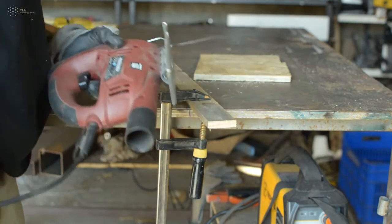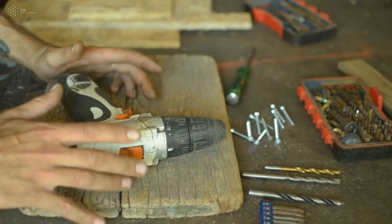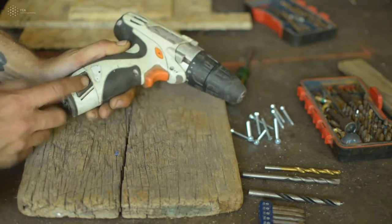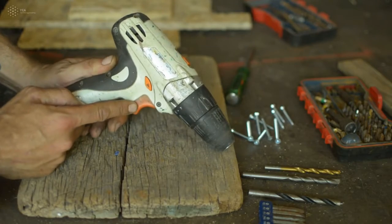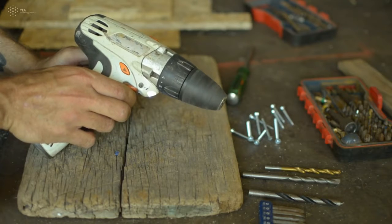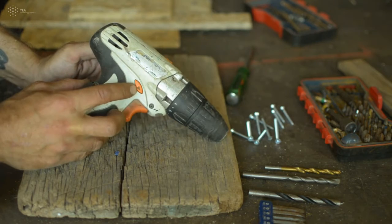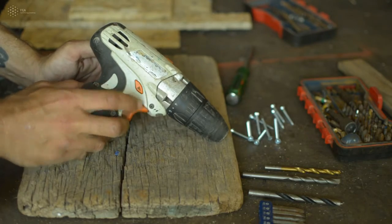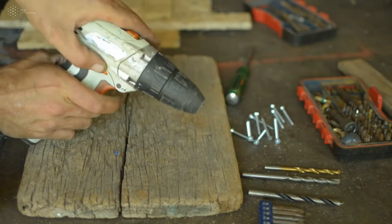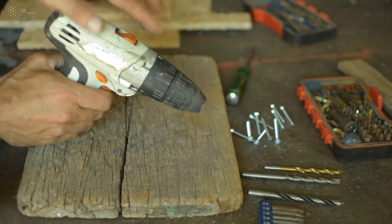One very important tool we like to use a lot, especially when working with wood or any kind of construction, is a battery-powered hand drill. Here's the battery — you recharge it, you can take it in and out. There's a trigger as the main control: press a little bit and it goes slowly, press all the way and it goes faster. On top there's a dial — turn it and it changes the rotation direction: one way it goes clockwise to screw, the other way counter-clockwise to unscrew.